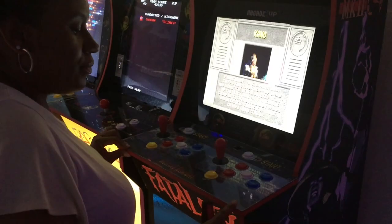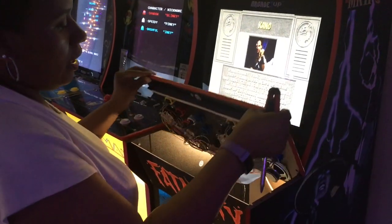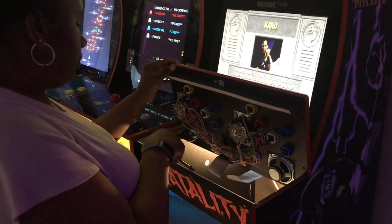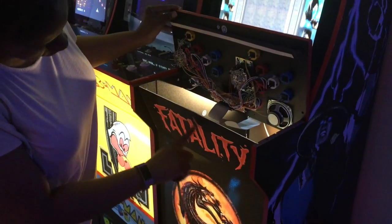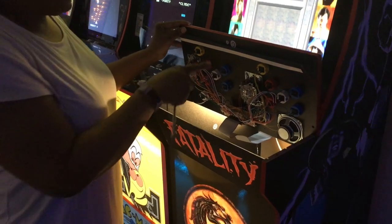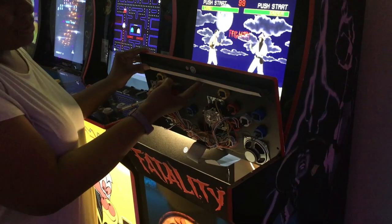Now that I have removed the screws, I'm going to show you underneath. We did remove the cover for the control panel so that the light can shine through this J panel area right here. And we also added weather stripping to prevent light bleed.